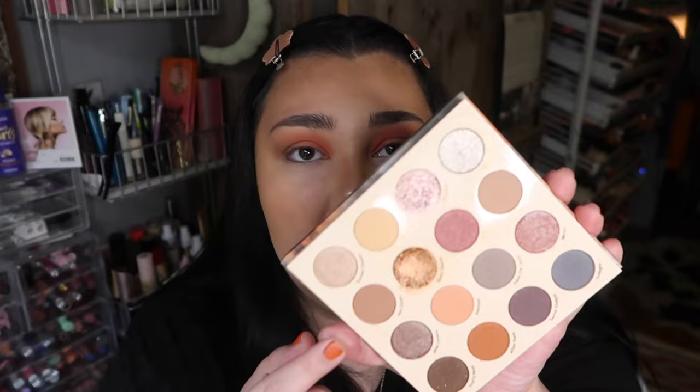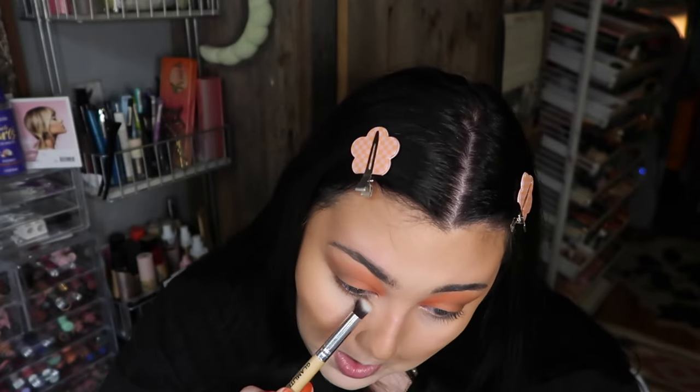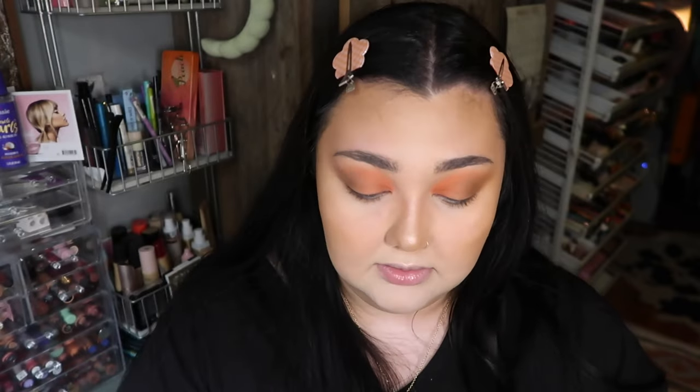Going back in with Hot Glam from the Lust for Dusk palette, running that all along the lower lash line. Then using the NYX Jumbo Milk Eye Crayon in my waterline.